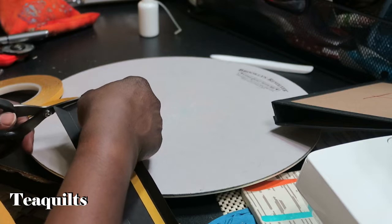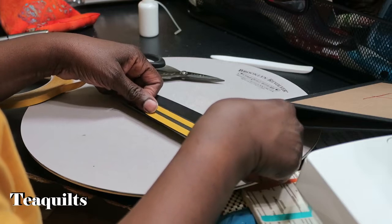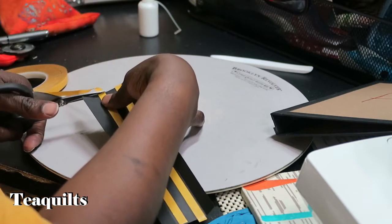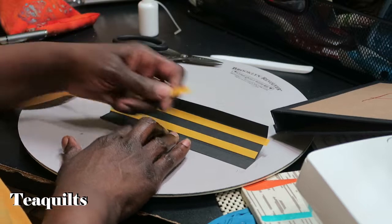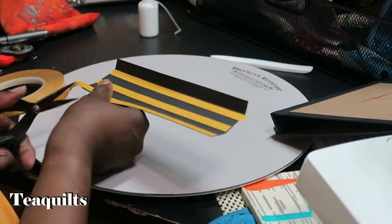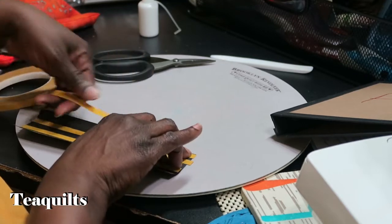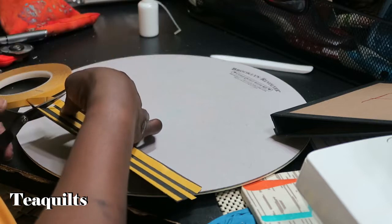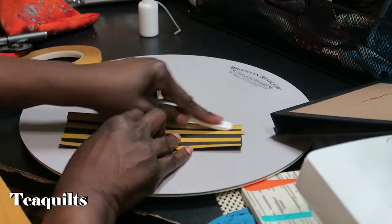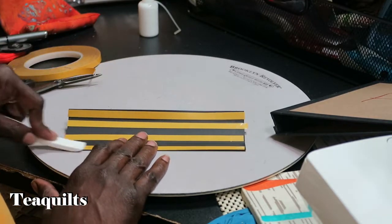That would make the book hard to close. I made that mistake on one book I made before and it was hard to close, so I don't want glue on the edges. But I can put glue down the center, and then I'm also going to go ahead and add a piece onto the ends here. And then we're going to varnish the tape to make sure that it's adhered to the surface.